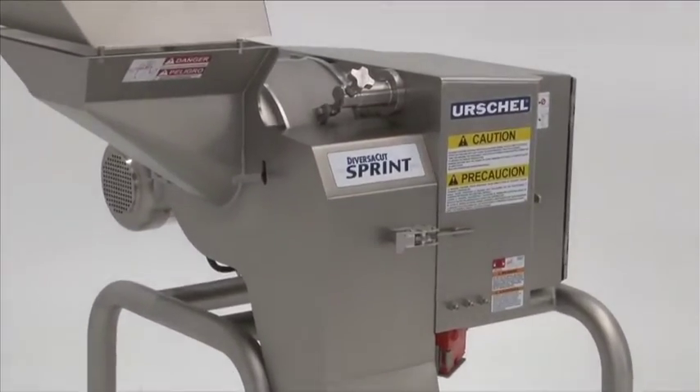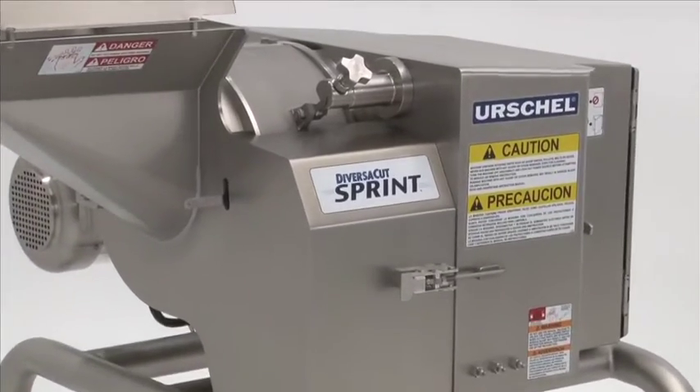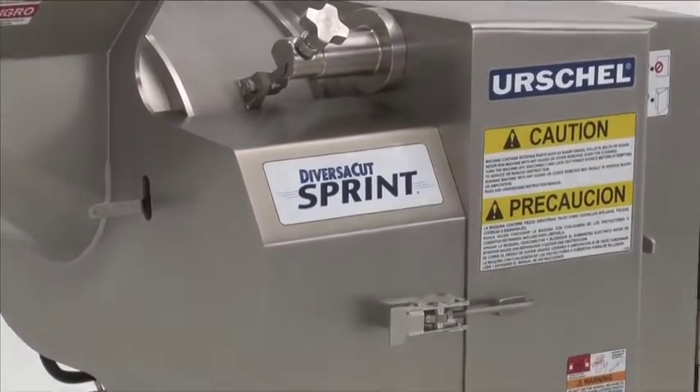Contact your local Urschel office for more information about the DiversiCut Sprint Dicer.